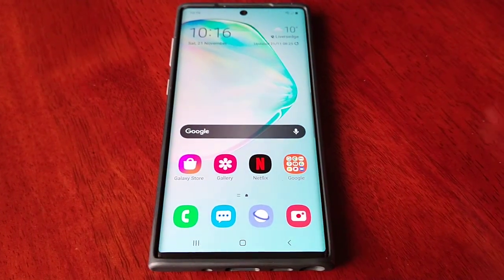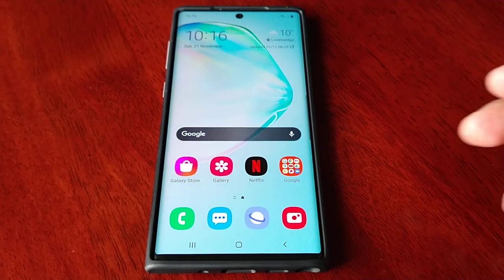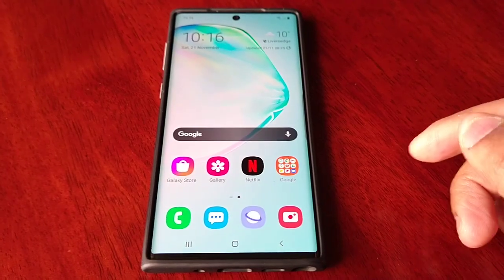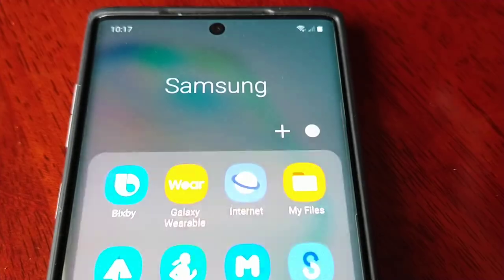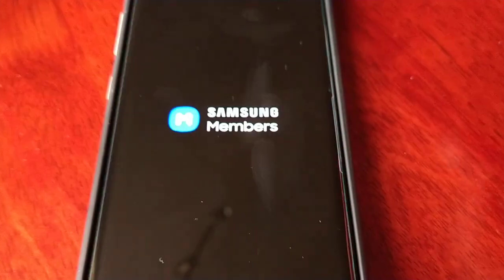It's available here in the UK and South Korea for the Samsung Galaxy Note 10 series. All you have to do is enroll in the program. If you don't know how, it's really simple — go into the Samsung folder and look for the Samsung Members application.